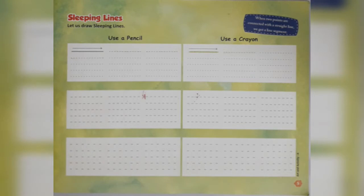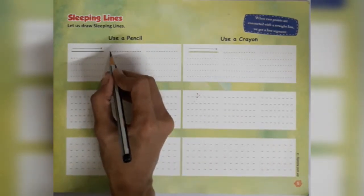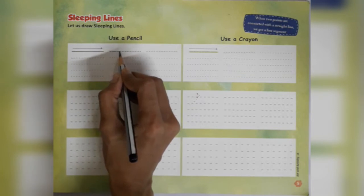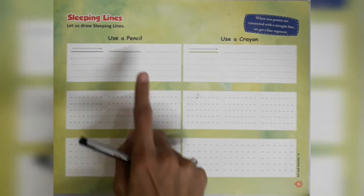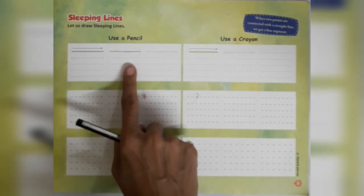First of all, we will take the pencil and we will draw one sleeping line from left side towards right side by joining the dots which are given. This is a sleeping line.